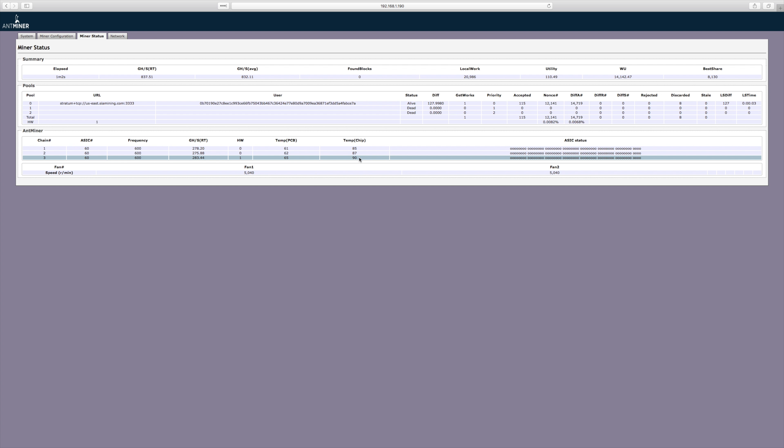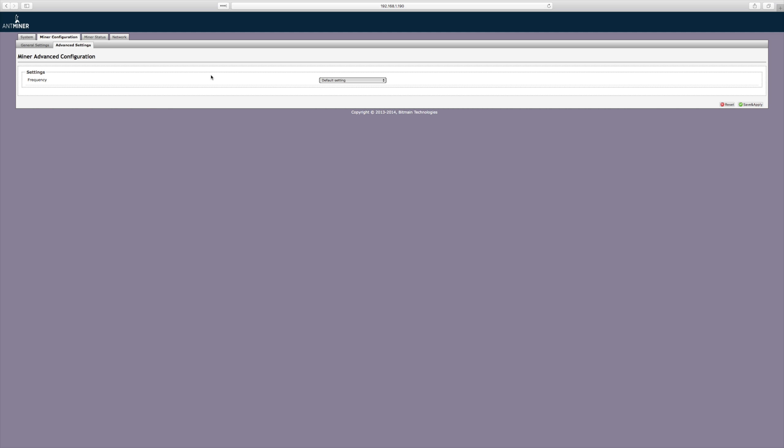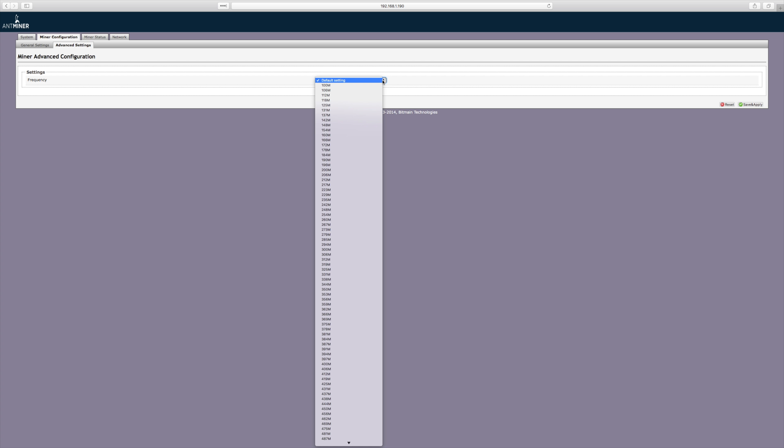Once the status page populates, you'll notice that the default frequency is set to 600 MHz. It is possible to change this default configuration, but be aware that overclocking your system does void the warranty. If you wish to proceed anyway, go to Miner Configuration, Advanced Settings, and hit the dropdown for Default Settings to change it to whatever frequency you want. Note that underclocking will actually decrease the temperatures, so in some instances underclocking your miner might be the best decision.